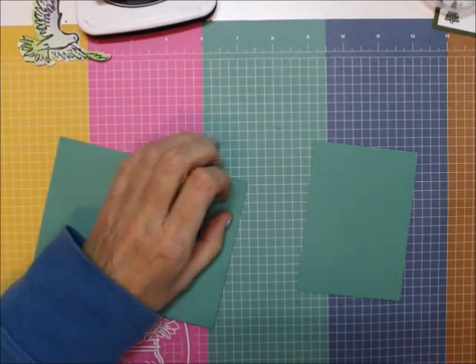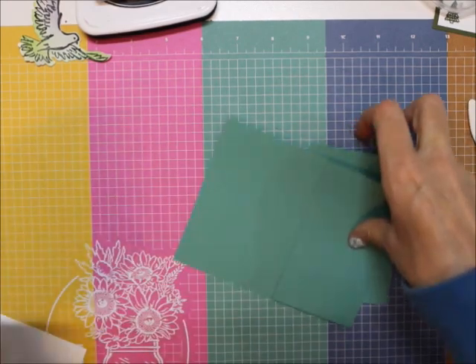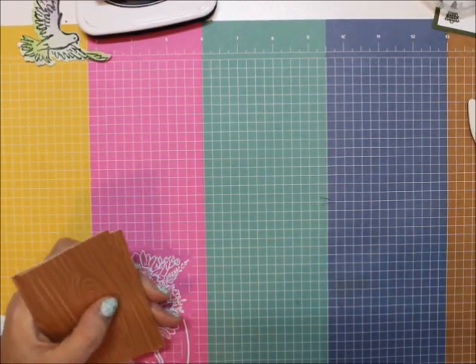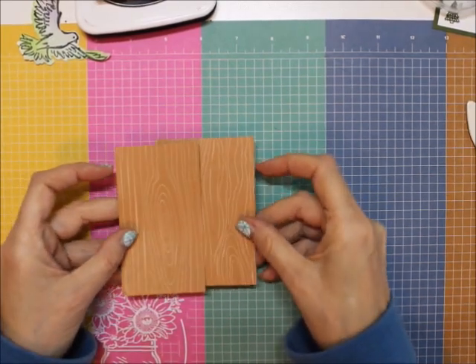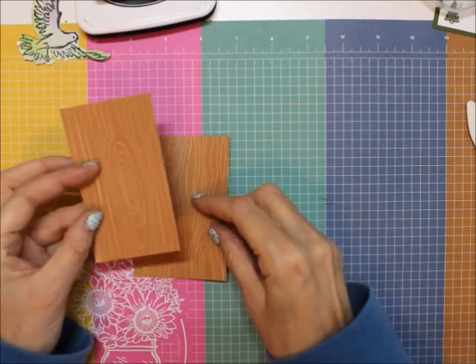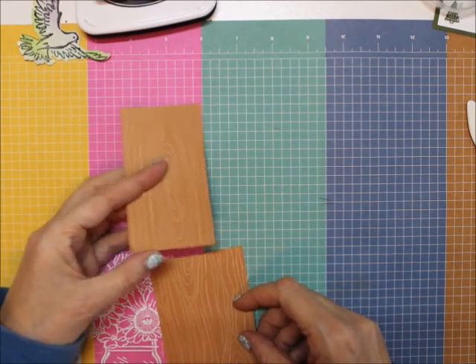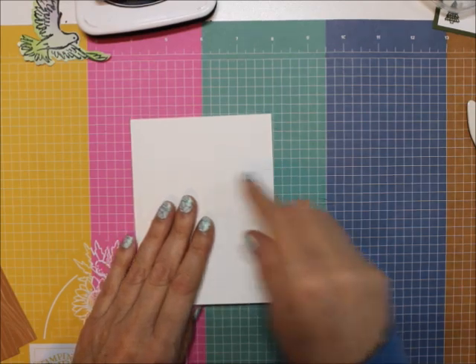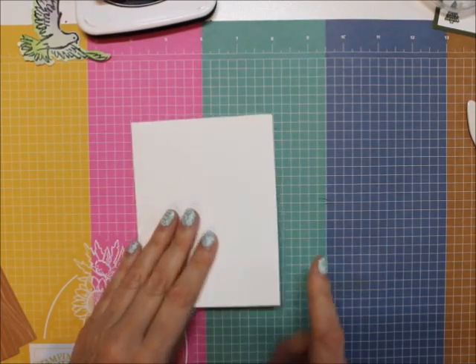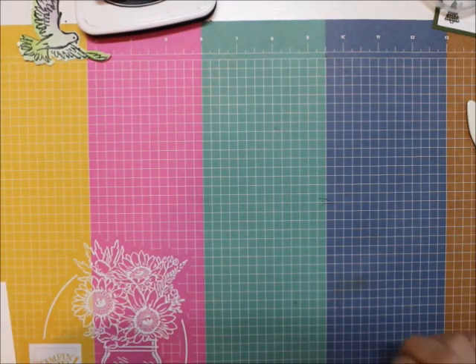What else we're going to be needing: I'm using some of the 2020 to 2022 In Color six by six Designer Series Paper pack — it's a four by two and three-quarters, and four by two and a quarter. I'm also using a piece of Whisper White that's four inches by five and a quarter. I'm using glue dots, Stampin' Dimensionals, and whatever else we'll need — I don't know what else to put on it but we're going to go there.